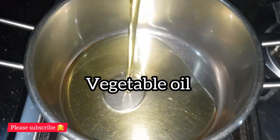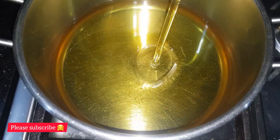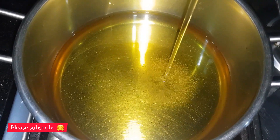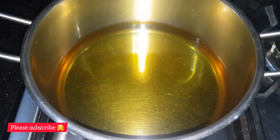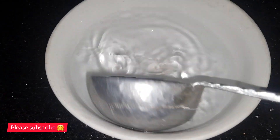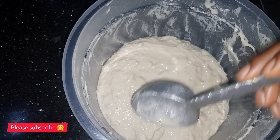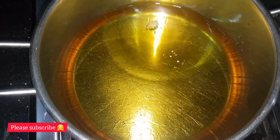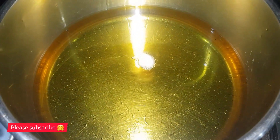Next, get your frying pan, deep fryer, or non-stick pot — I'm using a non-stick pot. Go ahead and add in enough oil and leave it to heat up. To check the right temperature, I dip a wooden spoon in, then scoop just a tiny bit of batter. This is what I do to know if the oil is hot enough to scoop in my puff puff batter.